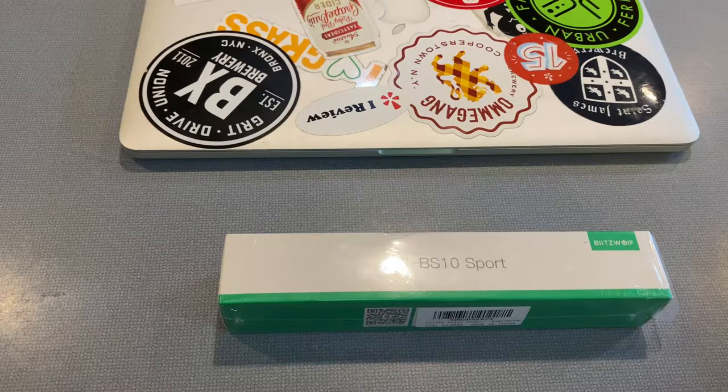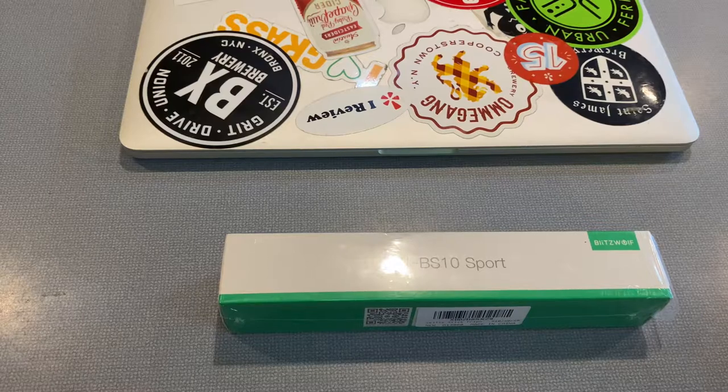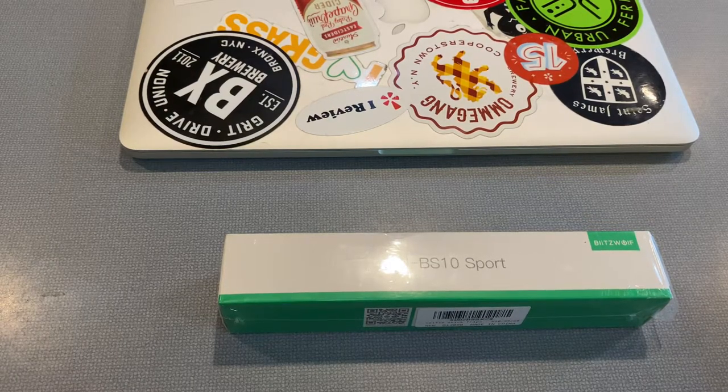I thought maybe I could get a cheaper one, one that was less expensive. The comparable one was an unbranded Blitzwolf, but they're all the same — just different brandings from different manufacturers, probably all made in the same facilities. So the one I bought was exactly the same except the Blitzwolf one.